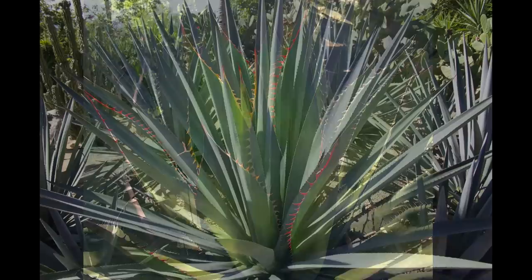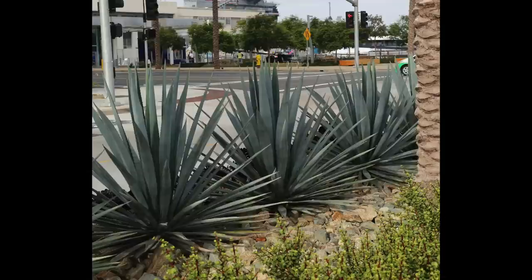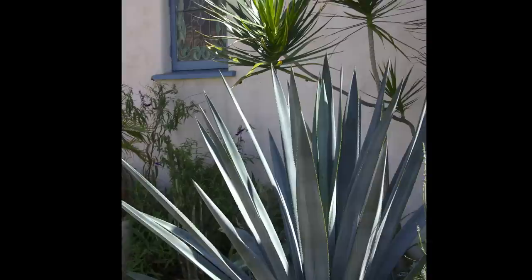Agave tequilana, also known as tequila agave or Weber's blue agave, is farmed by the tens of thousands in Mexico. It makes a handsome landscape plant with slender pointed blue-gray leaves that are striking in silhouette. It grows to five feet tall and six feet wide. Give it room — it pups.